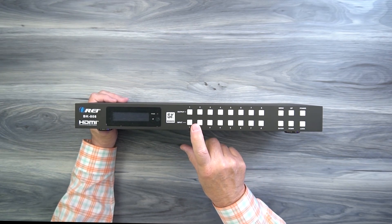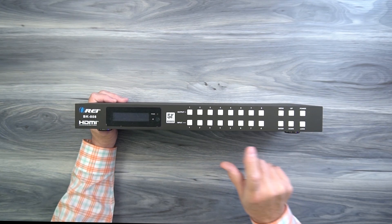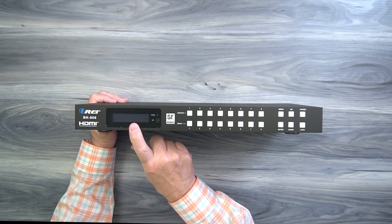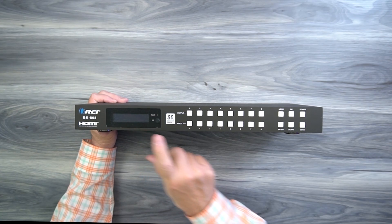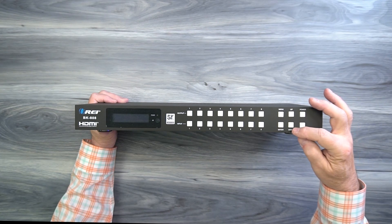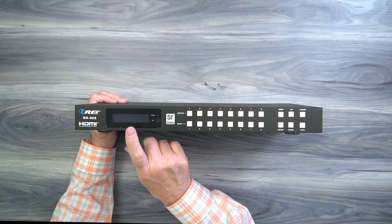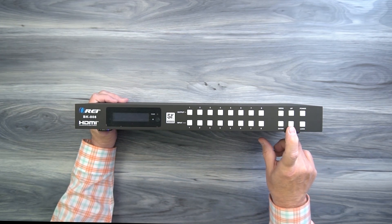To the right of those 16 buttons, you'll find a menu button in the upper left. When you tap that, you'll enter the configuration menus where you can make whatever changes are needed to accommodate your particular configuration. Once you've made your choice for a particular configuration step, hit the enter button to lock that in. To the right of those two buttons, you'll find up and down buttons that allow you to walk through the various configuration options and steps.